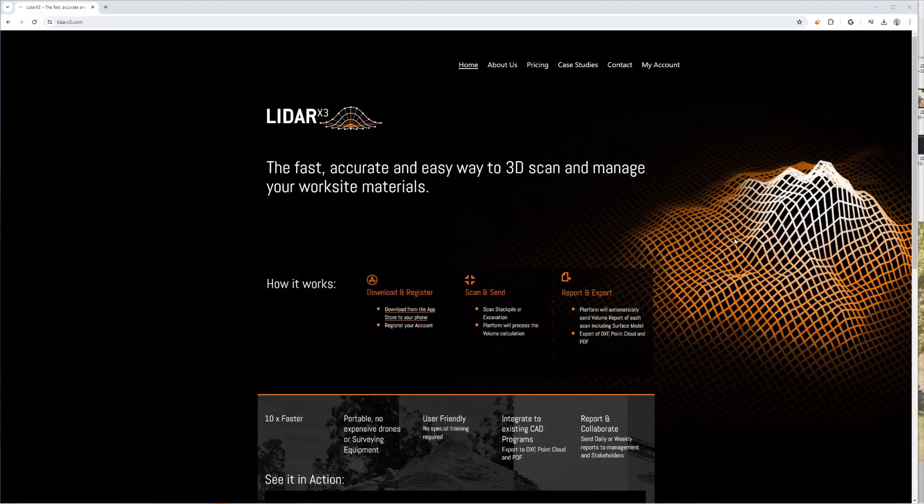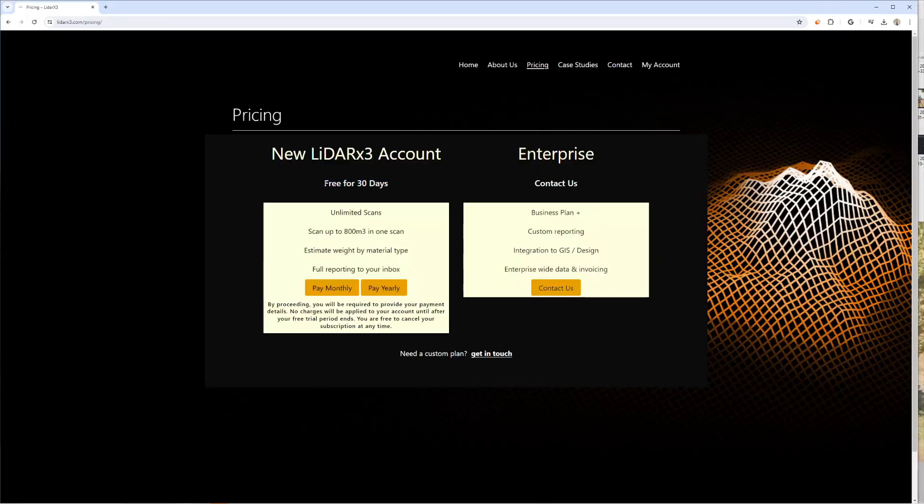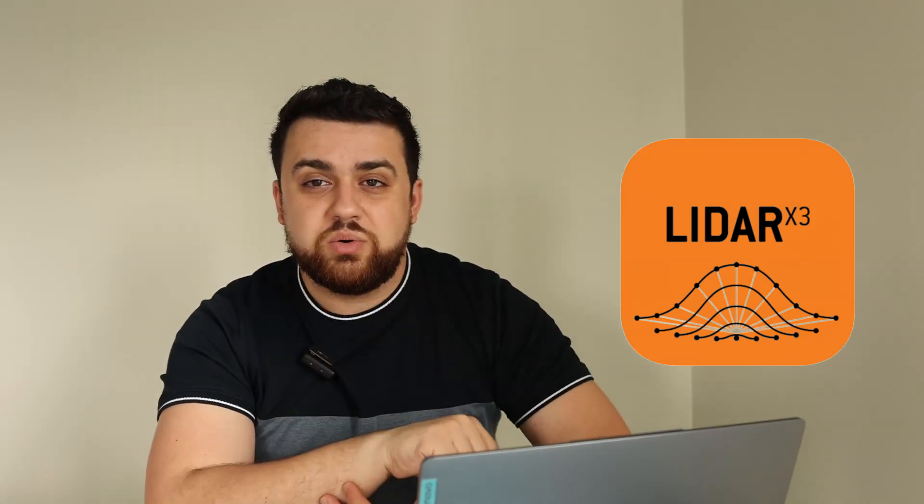So what is my recommendation for using an iPhone to do stockpile reports? If your stockpile is around one to two hundred cubic meters — smaller piles on your site — there's no need to pull out a drone, fly it, and process the data. You could do it all on your phone while you're on site and get your calculations using the LiDAR X3 app. If you'd like to learn more about LiDAR X3, check out their website LiDARX3.com, where you can find a free 30-day trial. Again, thank you LiDAR X3 for sponsoring today's video. If you liked what you saw, be sure to subscribe to the YouTube channel — thanks for watching and I'll see you next time.